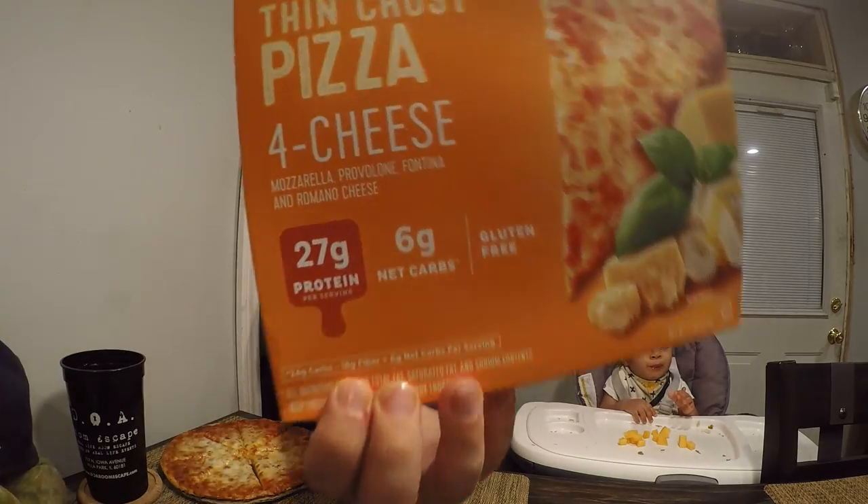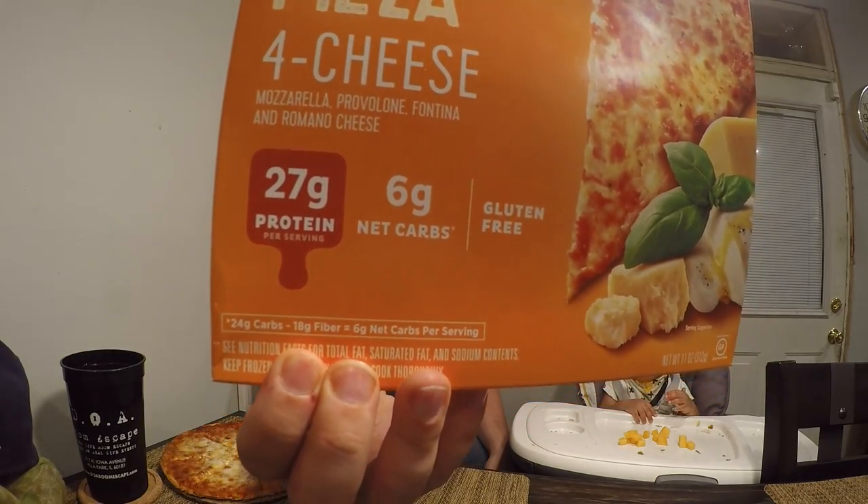24 carbs minus 18 grams of fiber equals six net carbs. So how do they make a pizza with only six net carbs? Well, let me read to you the ingredients. Water — the second ingredient is mozzarella cheese. So that means that the majority of this pizza is water and cheese.